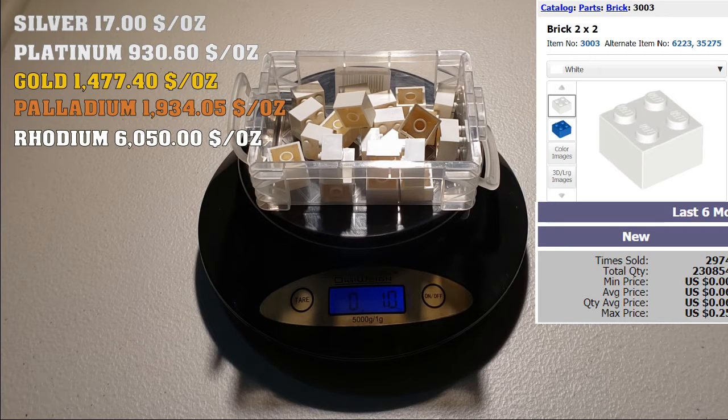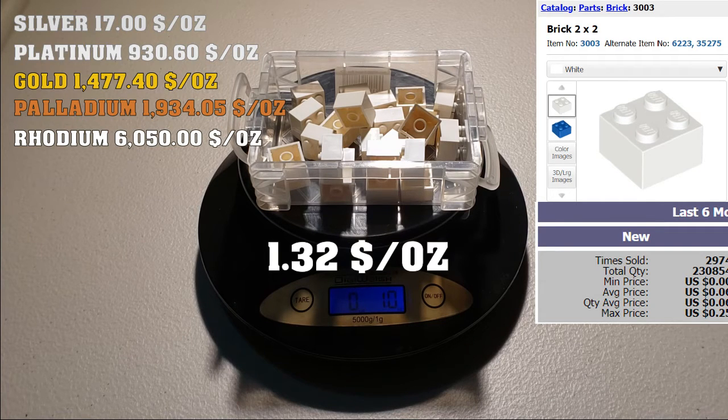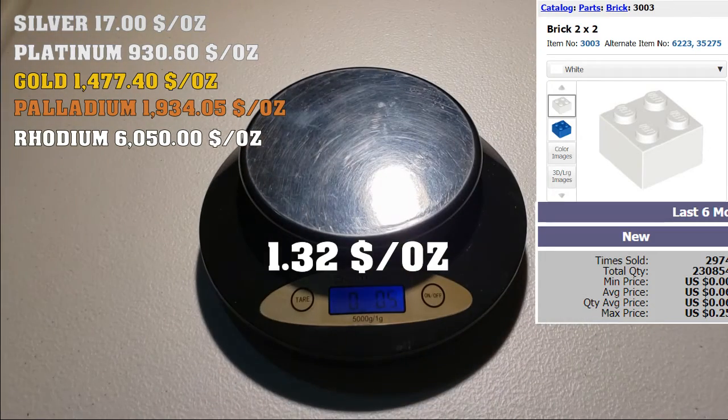For one ounce we have 22 units — already calculated earlier. That's 6 cents per unit multiplied by 22 units, which equals $1.32. Nowhere near the value of any of these metals, so let's move on to the next one.